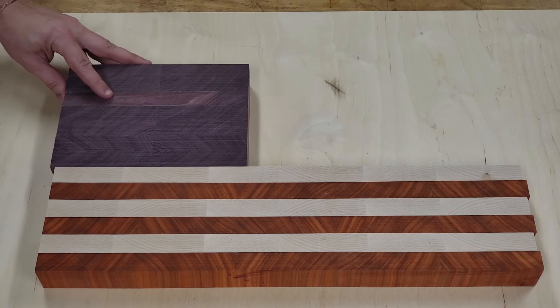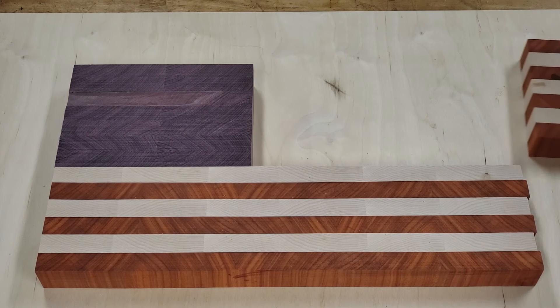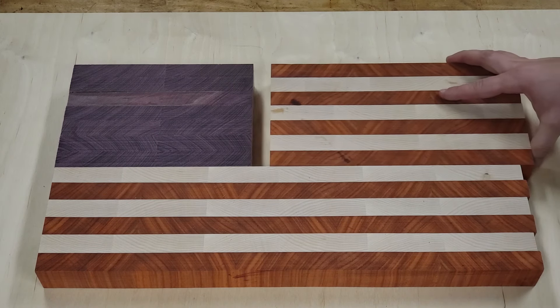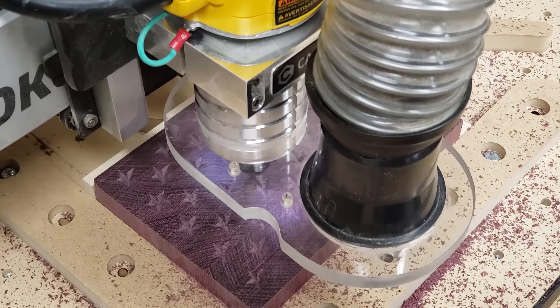At this point I have three different sections: I have the long stripe section, I have the blue union section, and I have the shorter stripe section that are all going to go together like this. Now before I glue these together, I have one more important step to finish.